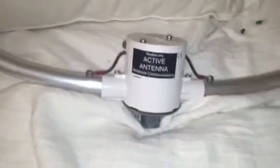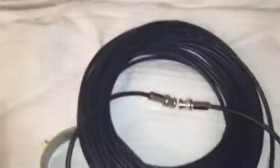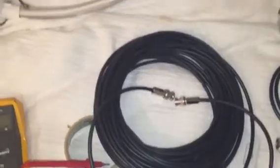Hi everyone. I've managed to assemble the loop and I've just made up a 15 meter cable with bayonet type BNC connectors. I now have a cable running from the antenna to the interface.